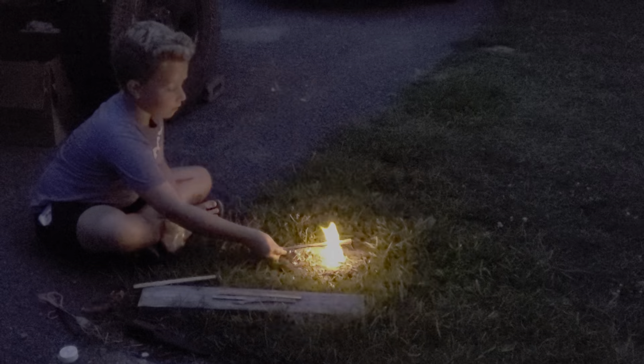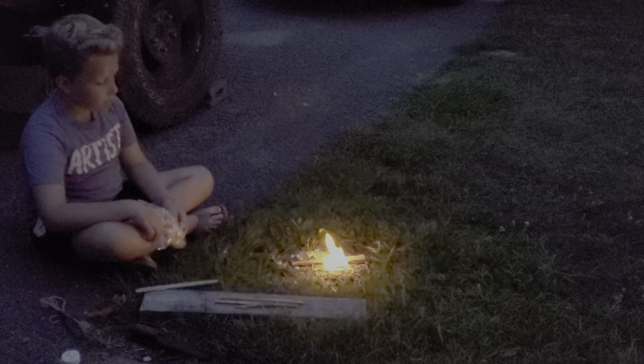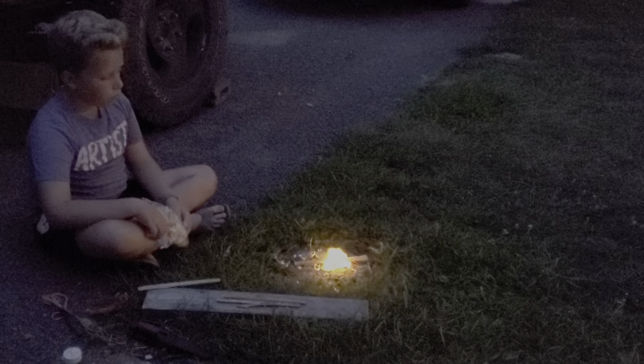Don't forget about your wood shavings — add them to the fire. Now how do I add these again? Just easily pull them up or around it. Around it?